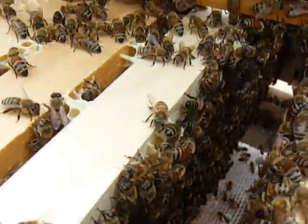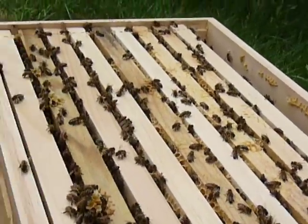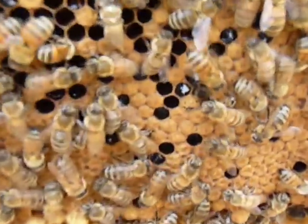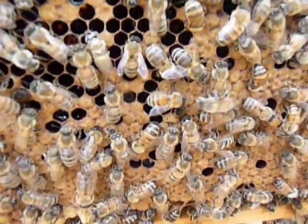Just so you can see how many bees are in here. This is my stronger hive. This is my not-as-strong hive. I'm going to transfer this full frame of brood over. I just saw this bee coming out and I thought, you know what, I'm going to try to get a video of this.